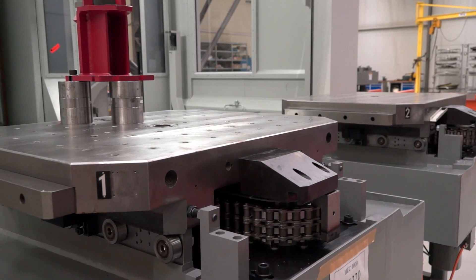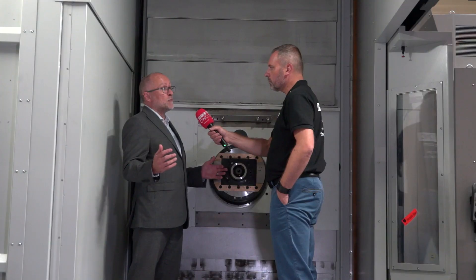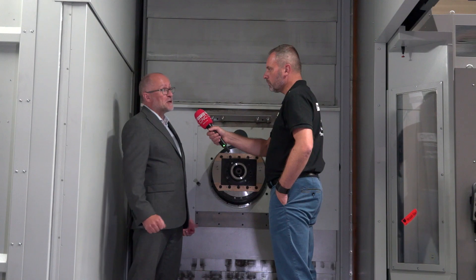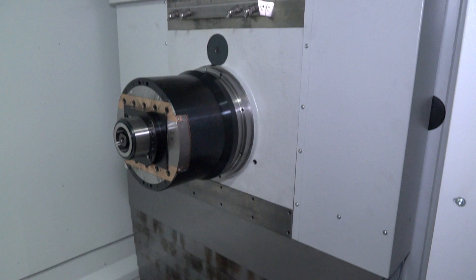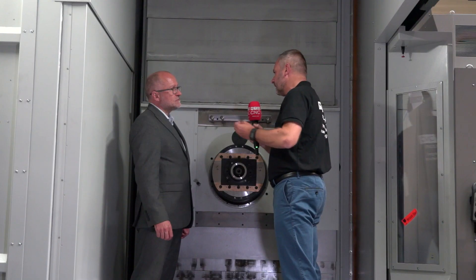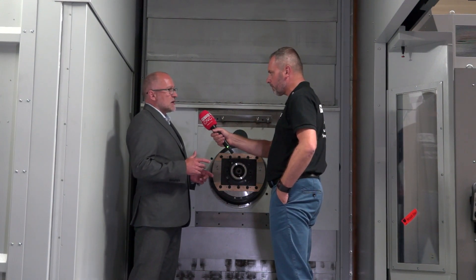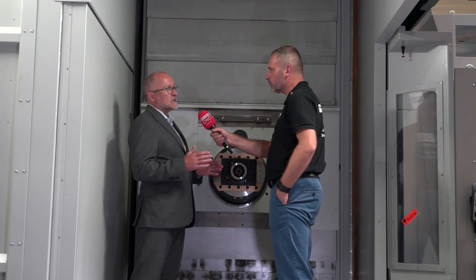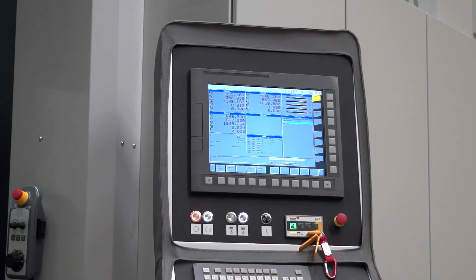We can get four tons on a 1000 table and we can swing nearly two meters diameter, so it opens up the portfolio of components that we can utilize this technology on. Looking at the DBF head, there's a lot of talk on this machine — so are you cutting, or is the customer actually cutting some really hard material? This is predominantly designed for the oil and gas industry and industries where you've got multiple diameters to machine in a single setup.